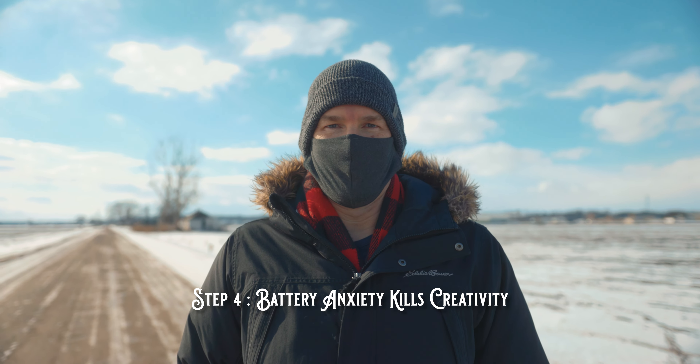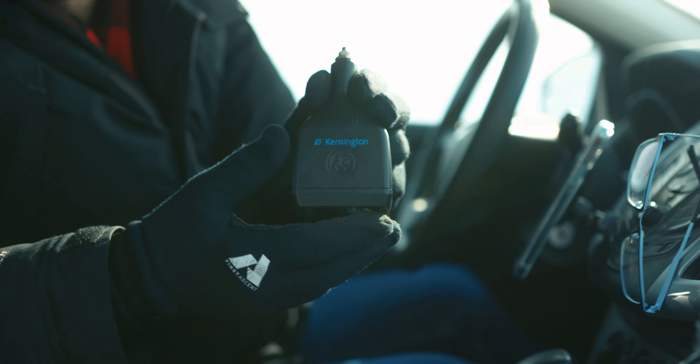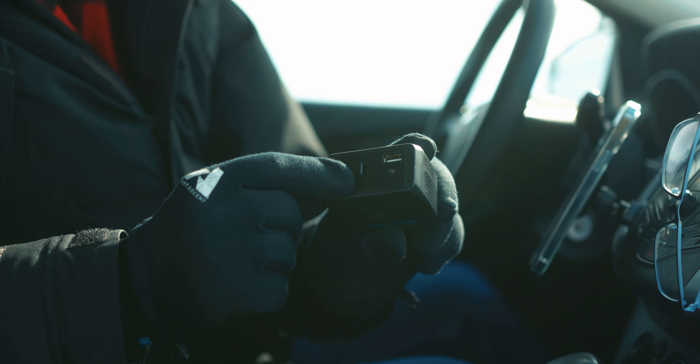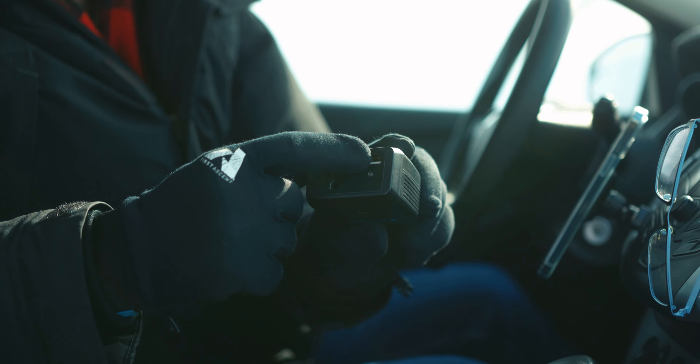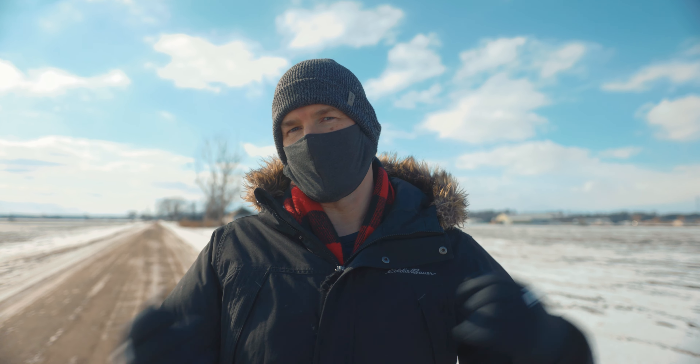Number four: battery anxiety kills creativity. Always have lots of batteries and also have a way to charge your batteries while you're out shooting. You don't want to have that anxiety where you feel like you just need to get the shot. Usually I try to have about five batteries so that I can charge them in the car while I'm flying other ones — they're just always cycling through.